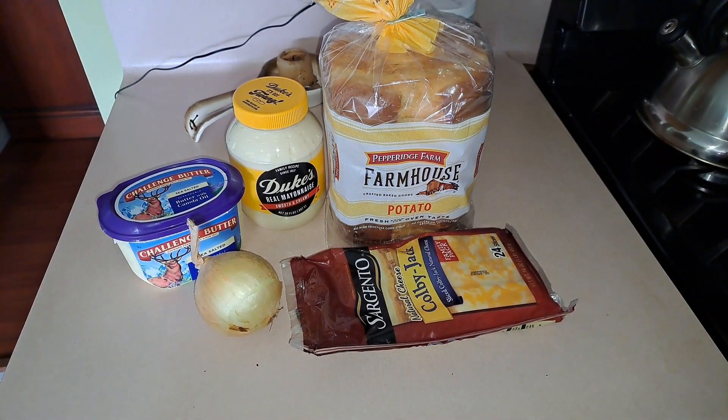Hey everyone and welcome back to my channel, To Your Taste. Happy Wednesday y'all! So today I am going to make something different. I know you're looking at the ingredients like 'what is this?' I am going to make a caramelized onion grilled cheese sandwich. Don't knock it until you try it — it is the best grilled cheese recipe in my opinion. This is how I like to make my grilled cheese, it's so good.